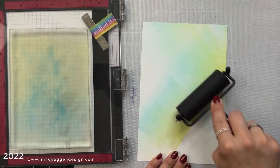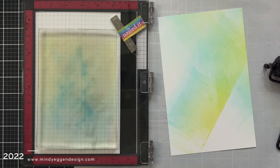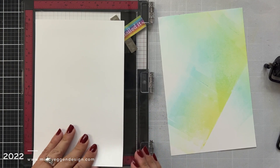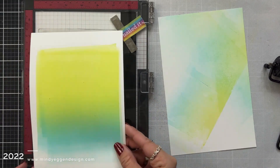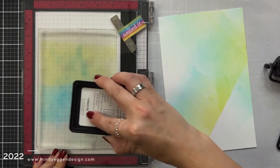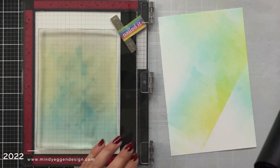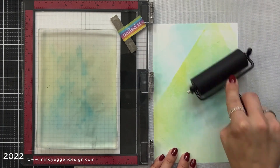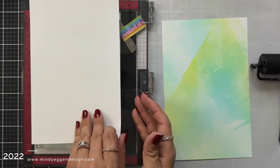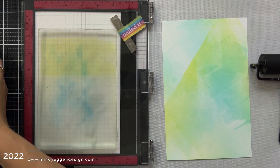Once again I laid down Key Lime and Tranquil Teal on the gel plate, picked it up with the rubber brayer, and this time I turned my cardstock a little so I could brayer it in a different direction. Then I brought in that same piece of cardstock to pick up the ink on the gel plate. While repeating those steps, I want to point out: have a stack of cardstock off to the side ready to go, because you never know when you'll have another idea or want to add a stencil on top.